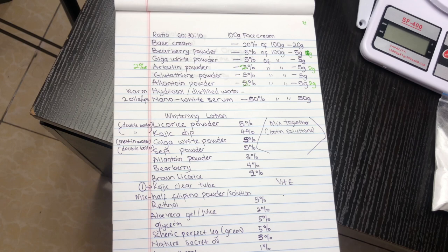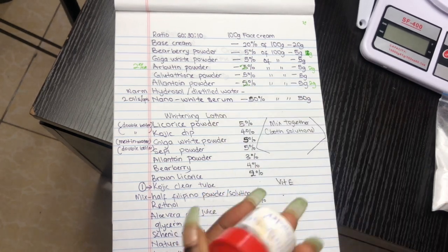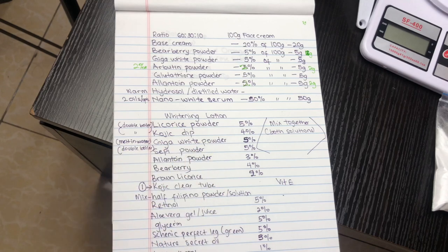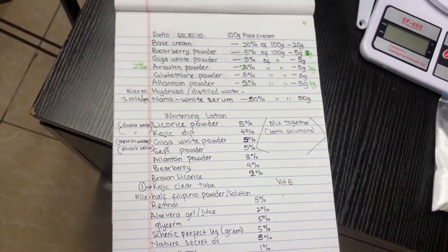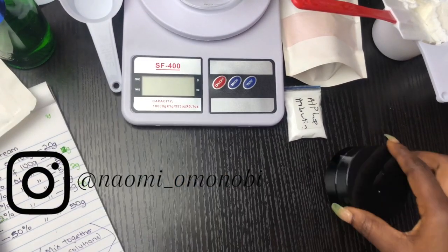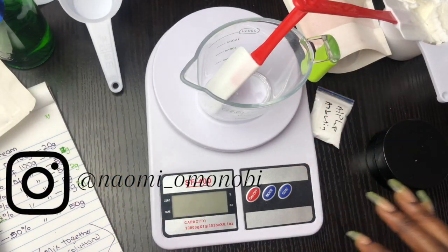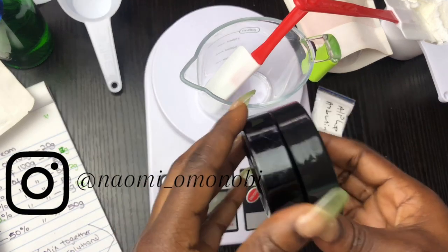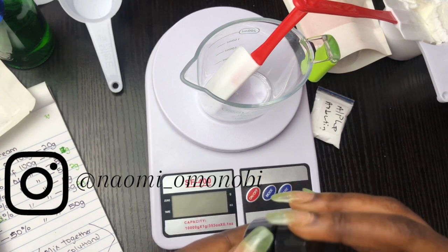This is also the White Secret face serum — you can use that. Glutathione powder would have been an option for me today, but glutathione has a very sulfuric smell which I'm getting tired of, no matter how small the percentage is. That is a 50-gram container I'm going to be using for my face cream today, so let's just get right into this video.